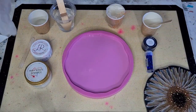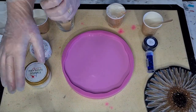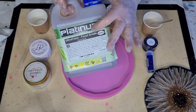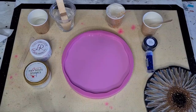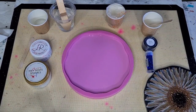G'day guys, welcome back. I wanted to have another attempt at the 3D bloom with this new platinum ultra clear food grade resin. Every time I change my resin I have to retry my bloom because it sets up at a different rate and you get a different effect from each resin.